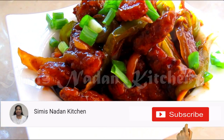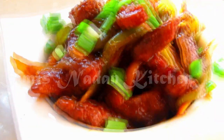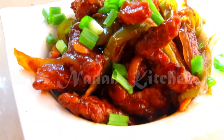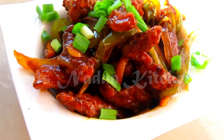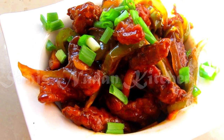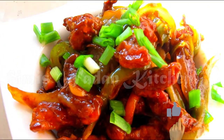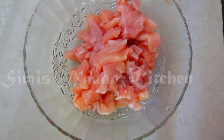Hi friends, welcome to Simi's Thadank Kitchen. What I'm going to do is an Indo-Chinese recipe: Crispy Spicy Fried Chicken. It's a restaurant style, very tasty dish. This is a starter item. It's a very good recipe. Now let's take a look at this Crispy Fried Chicken.